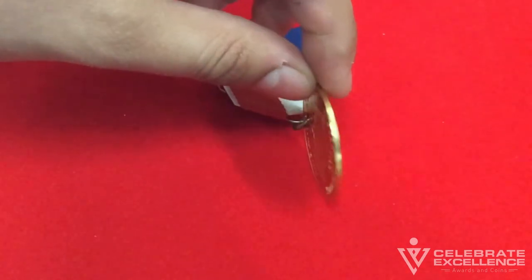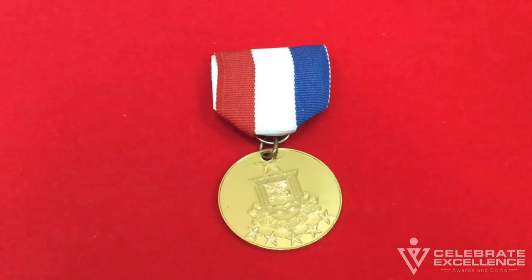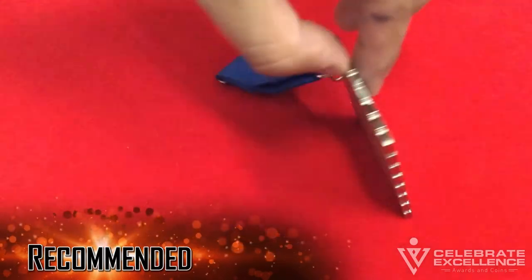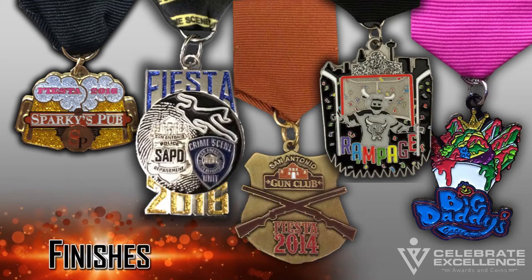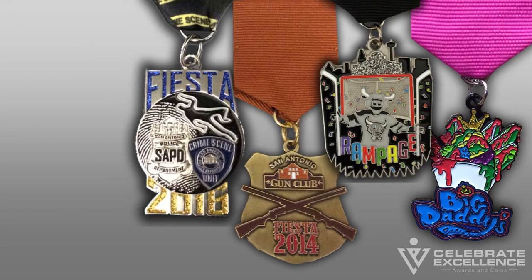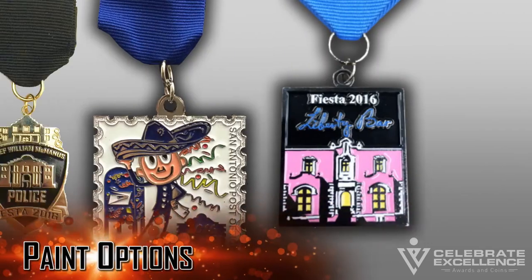Fiesta medal thickness: most people do not consider medal thickness when they are planning their purchase. Thickness is important for two reasons: one, the thicker the medal the heavier it is — weight of any product cast in metal implies a certain quality. Two, if a medal is thicker, a factory can get better depth and detailing in your design.